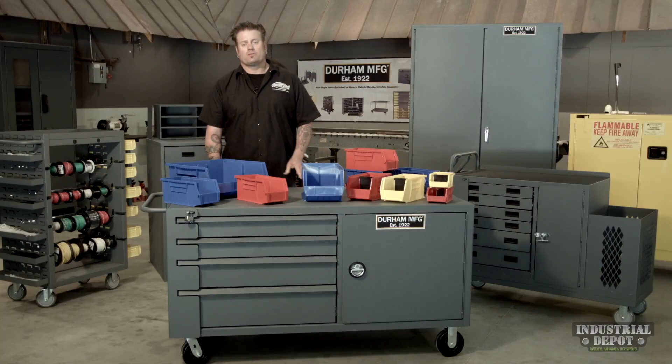The Industrial Depot carries a full line of Durham Manufacturing products for industrial storage and safety. Make sure you check them out on the web at www.TheIndustrialDepot.com.